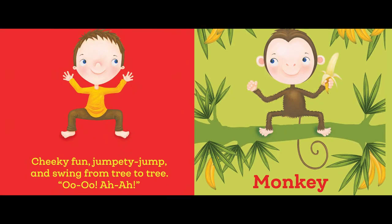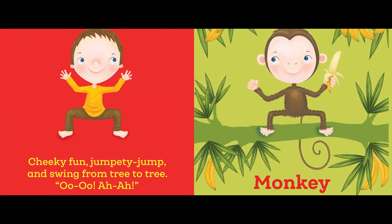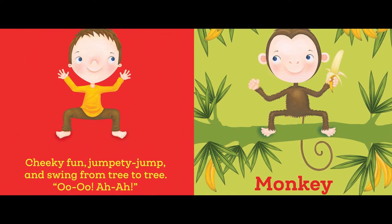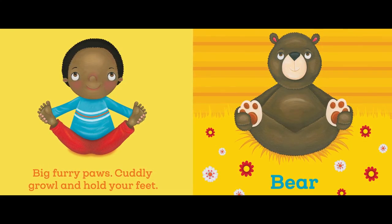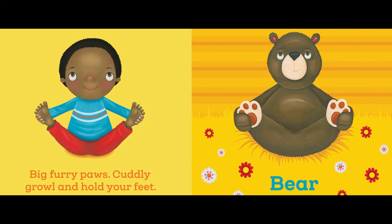Cheeky fun — jumpity-jump and swing from tree to tree, ooh ooh ah ah! Monkey. Big furry paws, huddly growl, and hold your feet. Bear.